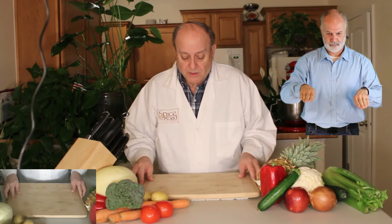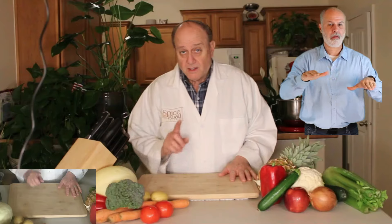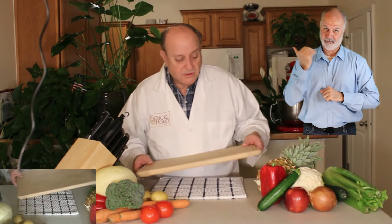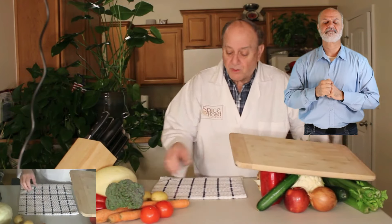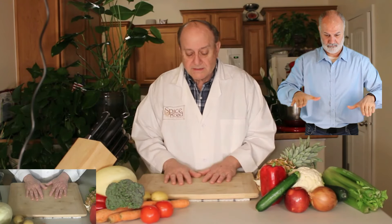...and put the board on that, you see it has a lot more stability and it's not going to scoot around. A better thing to do is to put on a wet towel. Now with a wet towel, that's much, much more stable. The more control, obviously, the better and the safer.